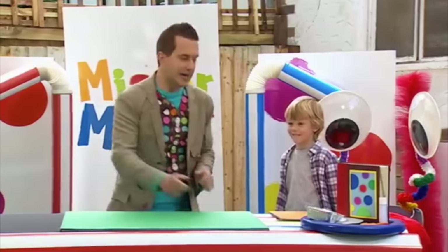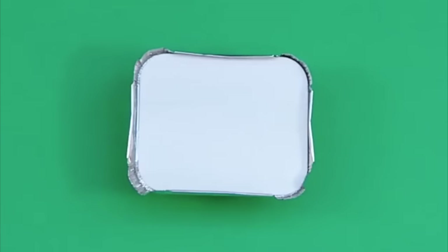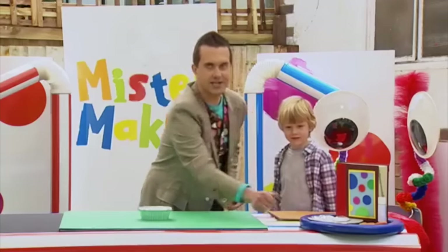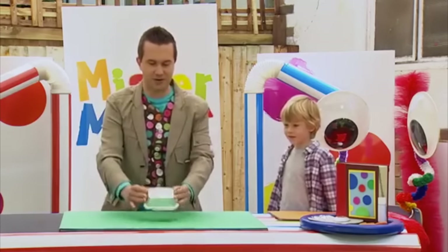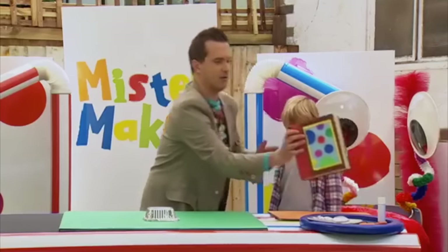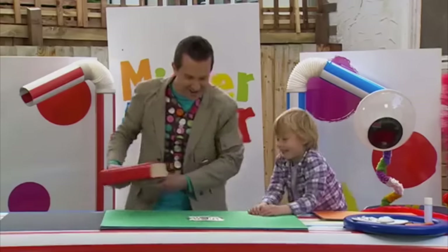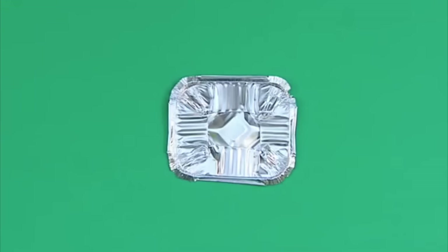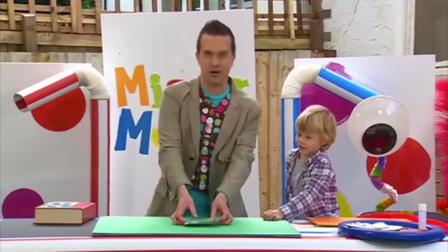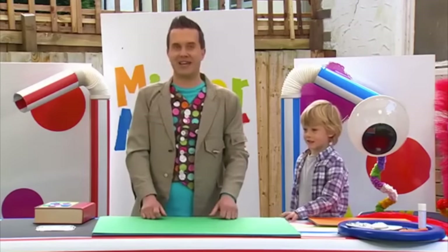Now, the first thing we're going to do is take a foil tray like this with a lid. We're going to take this lid off and put it to one side, because it's time to turn over the tray, and we're going to squash it flat with a heavy book. Here we go. Whoa, that's nice and flat. Now, this is going to be the body of our dog. Let's put it over here, and now we need to squash some smaller cases.